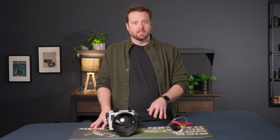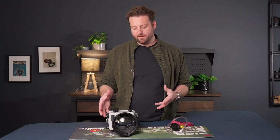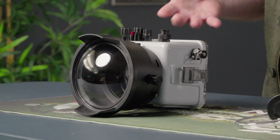One question I get a lot is: do I dive with my system under a vacuum? The answer is absolutely yes. You want to dive with your system under a vacuum. It's fully pressure proof and that lets you reinforce all of the closing mechanisms of the housing. So if you find yourself in shallow water and rough surf, you'll have that reinforcement to know that everything is secure.